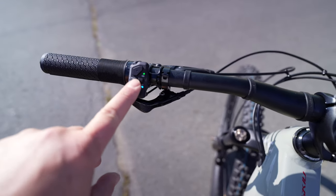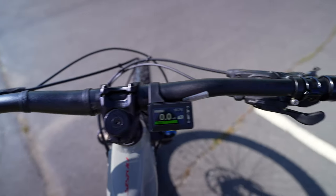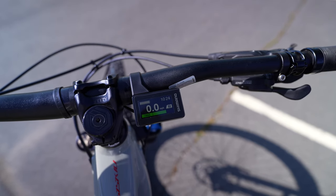Basically when you go up and down on these buttons, it changes the mode. If I go up again, now you'll see it's in trail mode. And if I go up again...